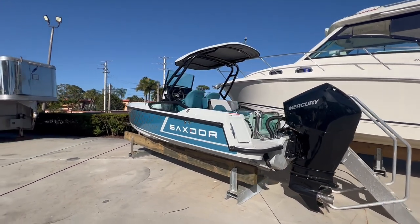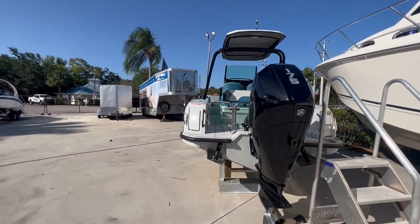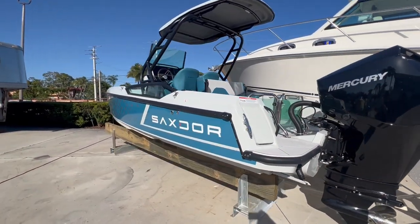As I mentioned, this is the Pro Sport. What does the Pro Sport mean? It has the upgraded engine package — this vessel has the 175 horsepower Mercury, which will push this boat around 50 miles per hour.